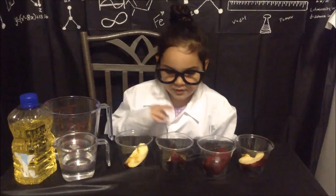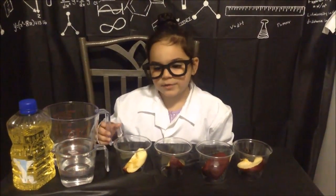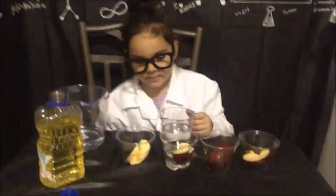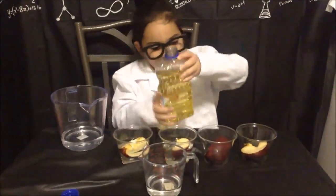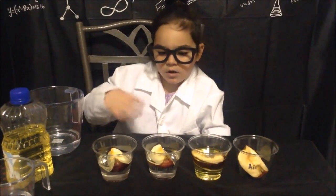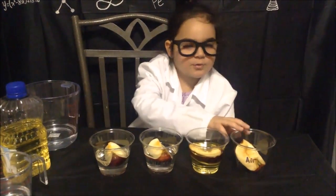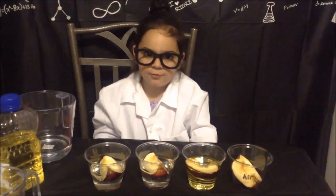Next, cover your apples with your matching liquids. Here are our apple quarters, all covered up in their liquids. This one's water, this one's vinegar, this one's oil, and this one's air. We'll check back to see how these rot, and we'll write down our observations.